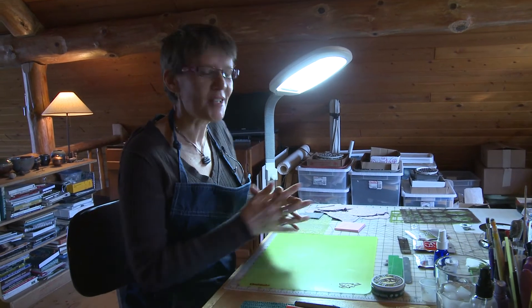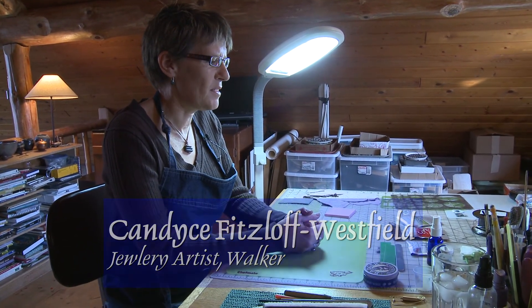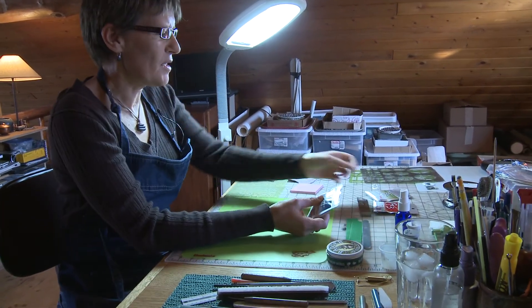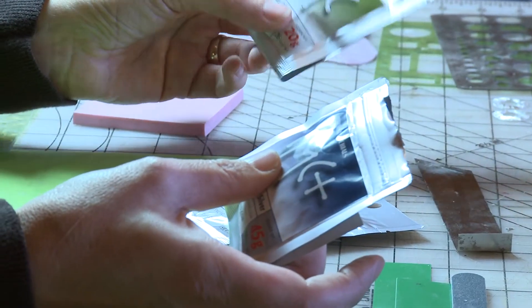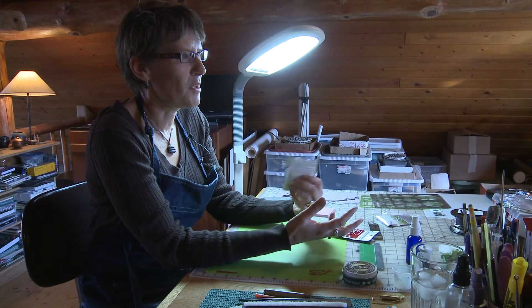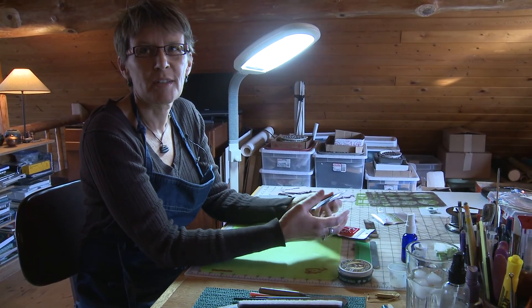Hello, I'm Candace Westfield, and today I'm going to show you how to work with a product called PMC — it's precious metal clay. I'm going to incorporate a beach stone in this piece I'm making because a lot of my work involves beach stones. Precious metal clay was invented by Mitsubishi Corporation about 12 years ago, and it was made for jewelers as a way to create texture and three-dimensional things without having to cast, which is a much more labor-intensive process.